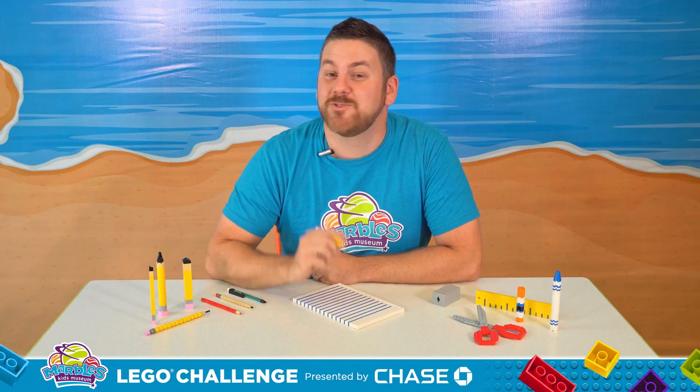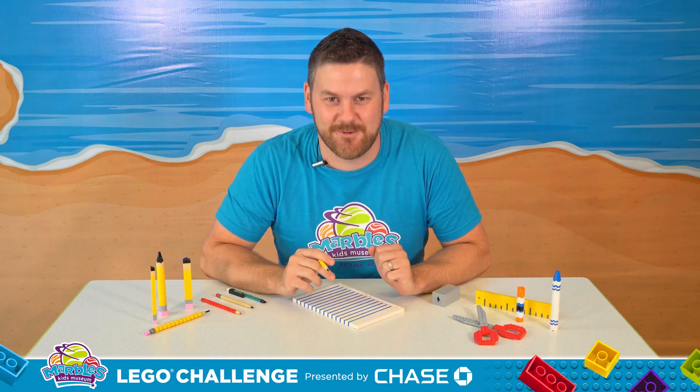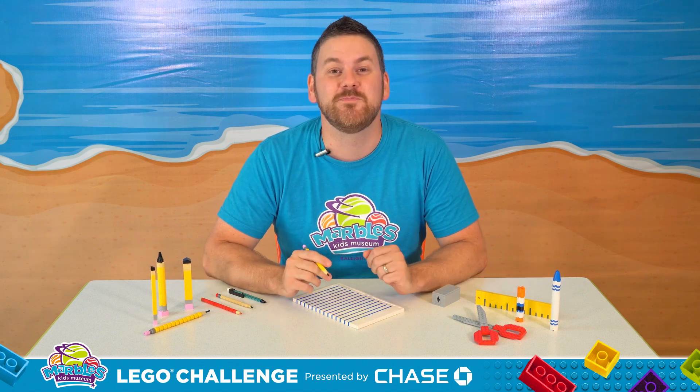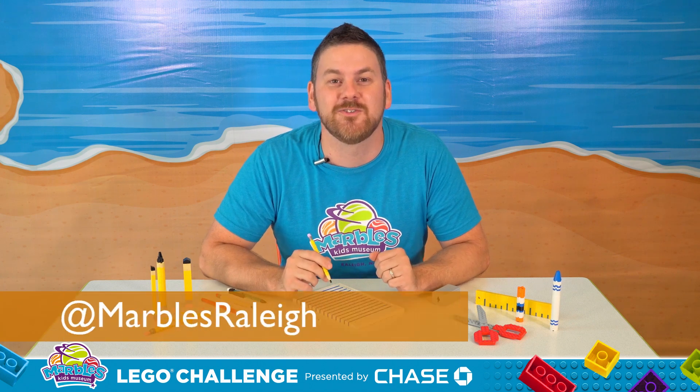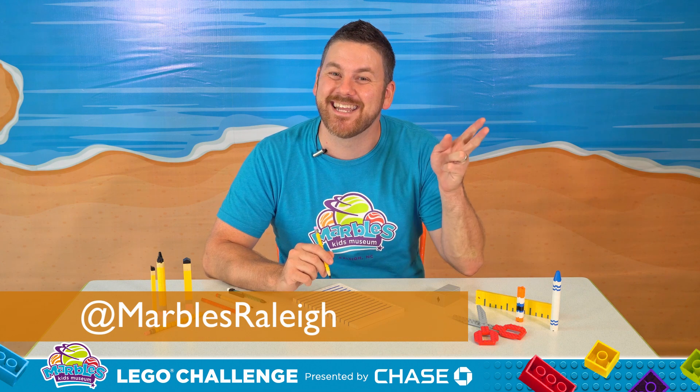Now it's time for you to draw your very own ideas. I can't wait to see what you come up with. Whatever you build, be sure to share photos and videos with us on social media at Marbles Kids Museum. And I'll see you next time.